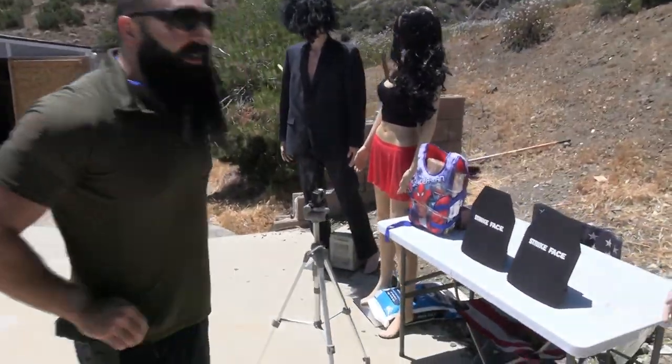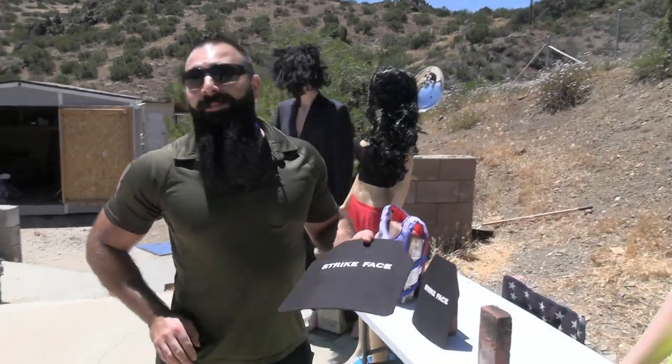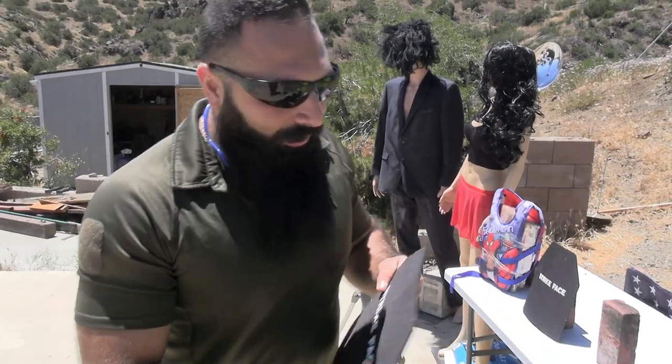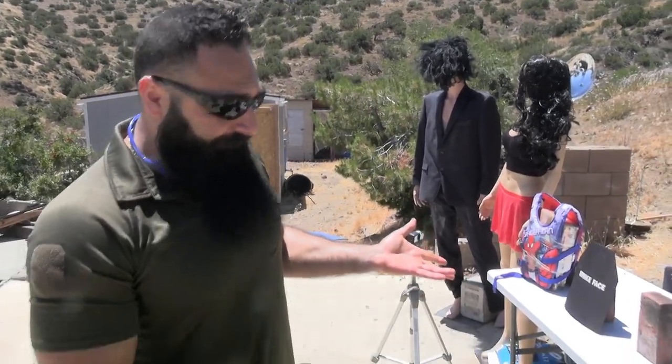Level 4 body armor plates from AliExpress — some Chinese website where you get stuff way cheaper than usual. I saw a Level 4 body armor plate for about 70 bucks. I'll try to put a screenshot or link on the video. It's advertised as Level 4, which is supposed to stop all the way up to .30-06 black tip — which is made to penetrate stuff — and this guy says it's gonna stop it.